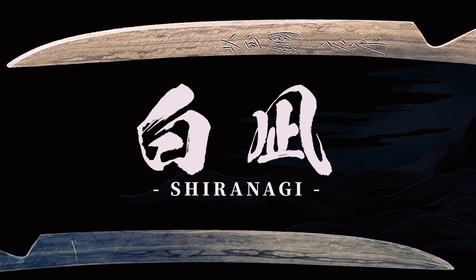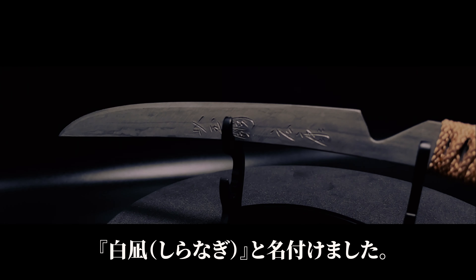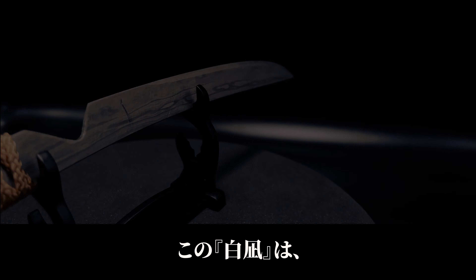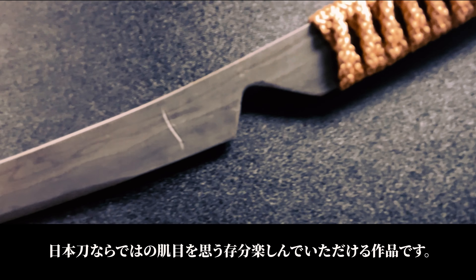Shira Na Gi. Named Shira Na Gi for its pattern that resembles the serene and tranquil scene of gentle waves. This masterpiece allows you to fully appreciate the unique texture inherent to Japanese swords, even bringing to light the details that are usually invisible to the naked eye.